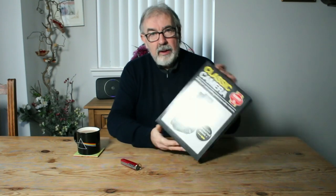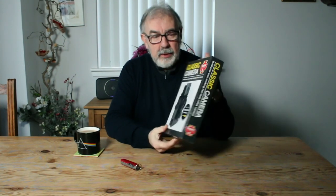Hello. Today I want to do something different, something I've never done before, and that is build a camera. I have here a kit for building your own working twin lens reflex camera. This was a Christmas present, and I thought it would be interesting to do a little video on assembling this, see how tricky it is and see what the challenges are.